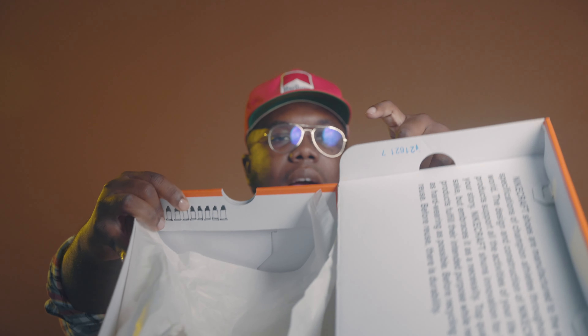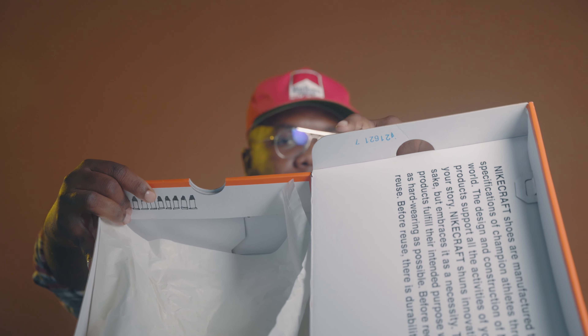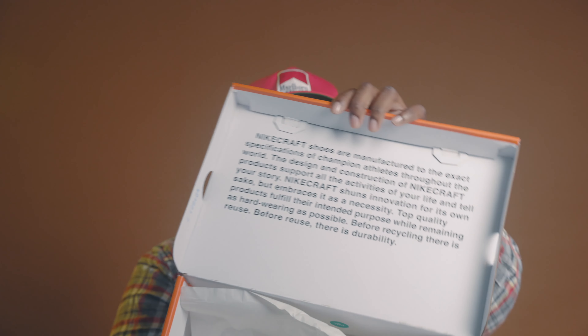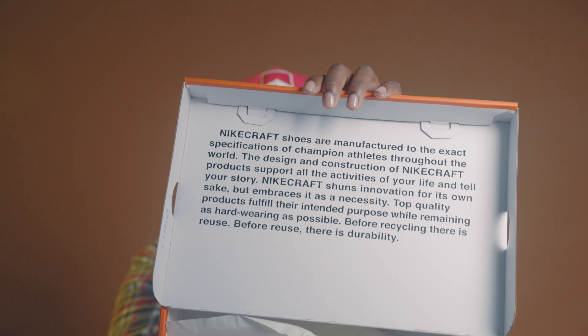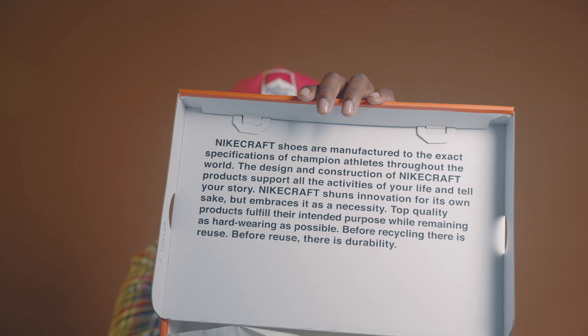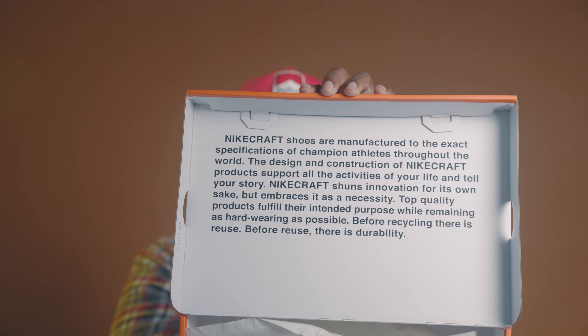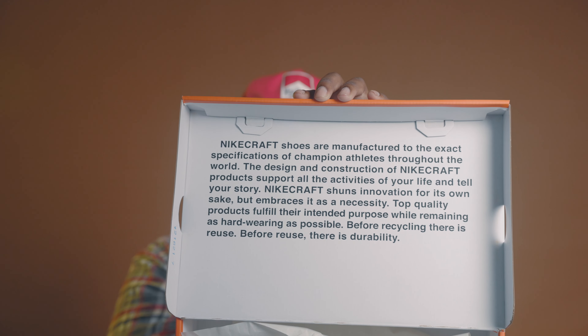On the inside of the box there is a lot number right here in the corner, and then underneath the box there is a message. I'm gonna give it a few seconds and then actually read that for y'all. It's a big long message, just like how it was in the Sean Wotherspoon and a few other sneaker boxes we received in the past.